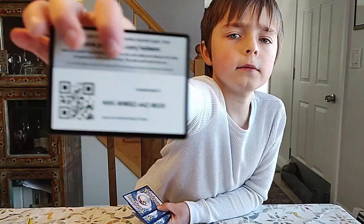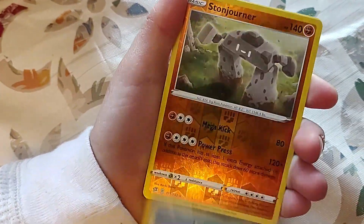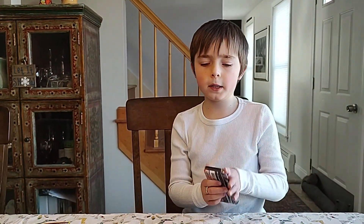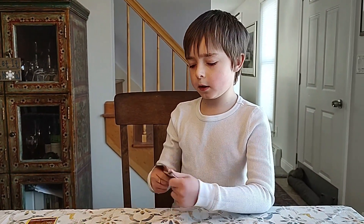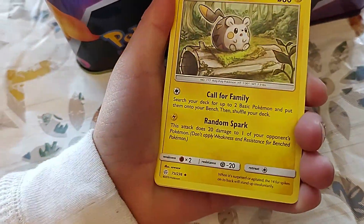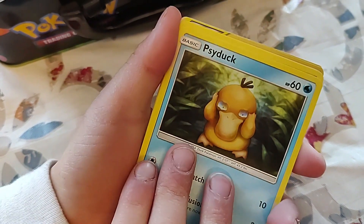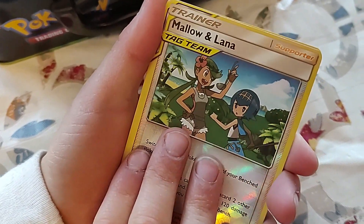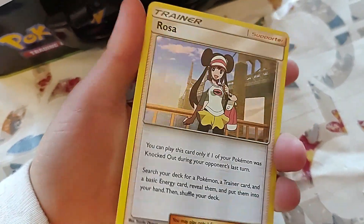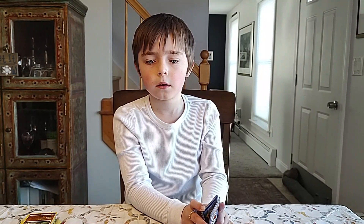Rebel Clash code card. Groovin, Milo, Draping, Garbodor, Kommo-o, Stonjourner, Mandibuzz. And the Cosmic Eclipse — let's see if we can pull something again. Reef energy, Lillie's Spooky Doll — a couple of playable cards there, though you can't play them right now, not legally. Wait — Mallow and Lana! I thought I saw a tag team. That's probably the best card out of that bunch — I'll put it down here to represent the third tin.